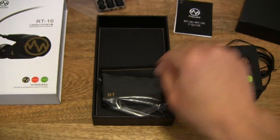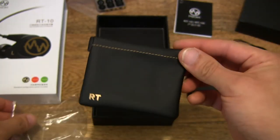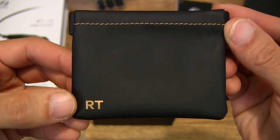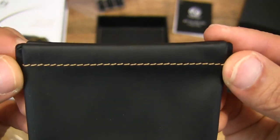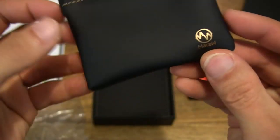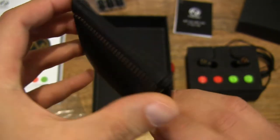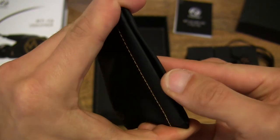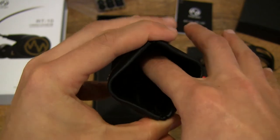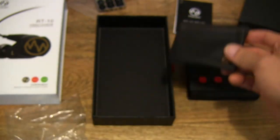So far we've seen the booklet and the earbuds. We also have a carry pouch here with an RT lettering in the lower left-hand corner and nice contrast stitching, and the Macaw branding on the reverse side. Let's go ahead and open it up just to make sure there's nothing else in there, because sometimes there might be foam earbuds or other accessories stored away in there.